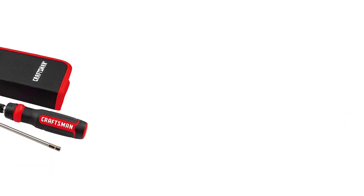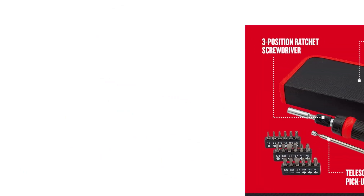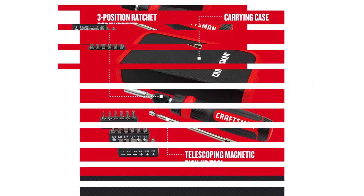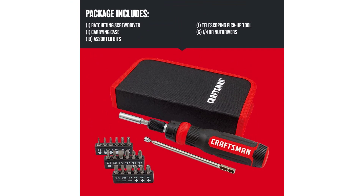Number 1: Craftsman Ratcheting Screwdriver. The first product on this list comes from a well-known brand, Craftsman. For over a century, it has been involved with the development of tools that are tested for real-life endurance. The Craftsman CMHT68001 Ratcheting Screwdriver is a multi-bit unit. This screwdriver is made up of vanadium steel, which makes it strong enough to sustain the twisting force. The chrome plating further increases the corrosion resistance of this screwdriver.